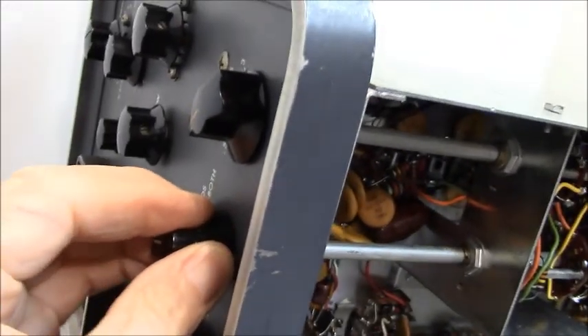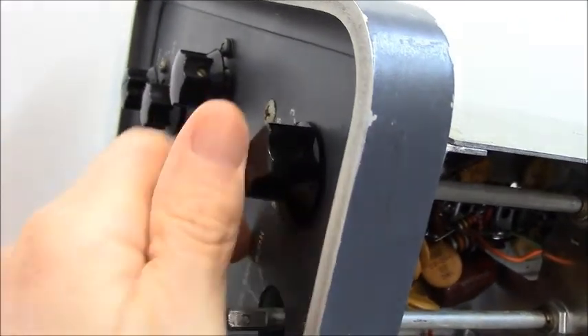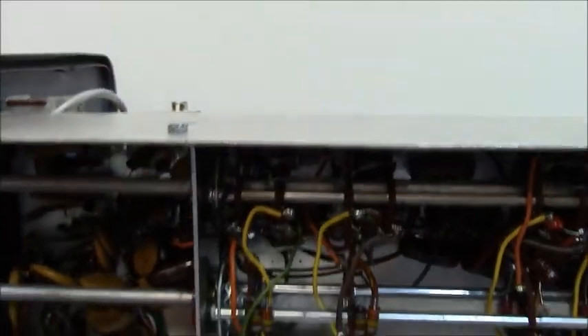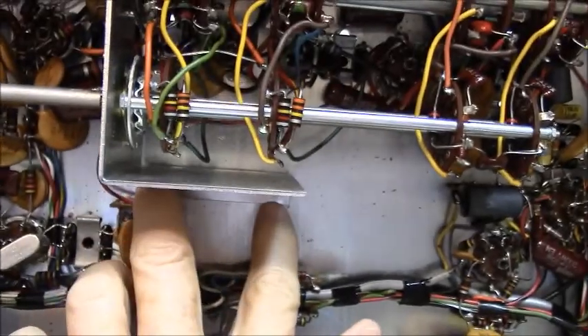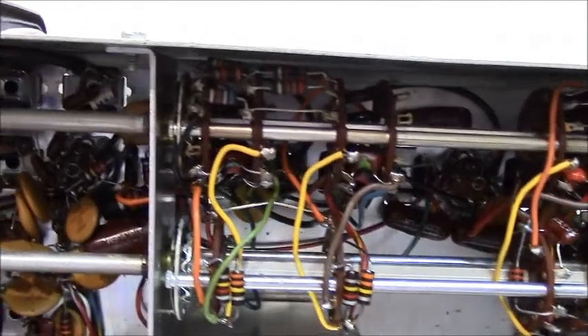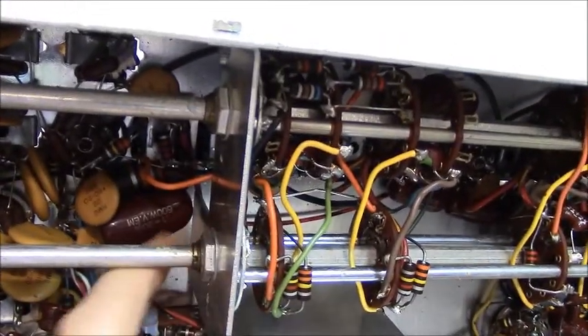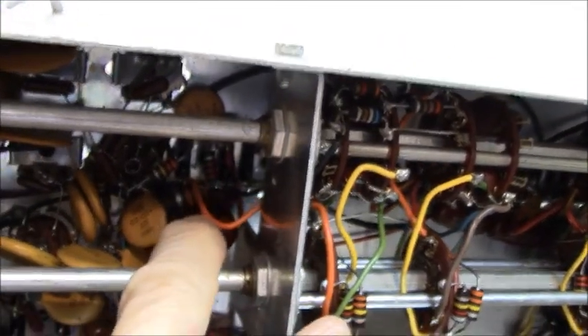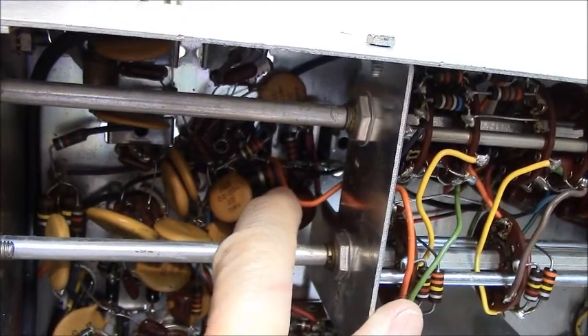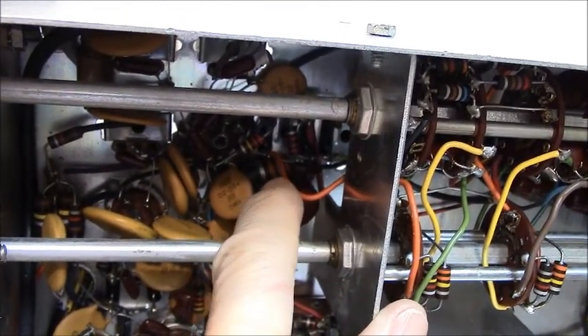We're going to pull off the knobs — I've already loosened them up. We're going to pull the two screws out here and take these two screws out, and then the whole thing is going to be loose. What I want you to do is cut the wires loose down here and leave a little bit of wire on it so that you can see the color of the insulation and know where it goes back.